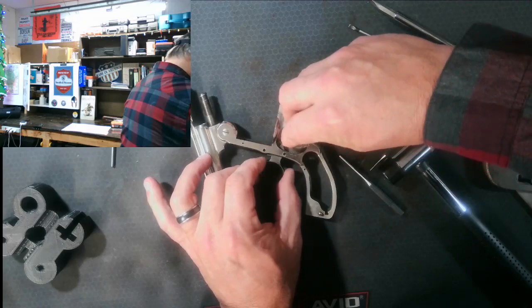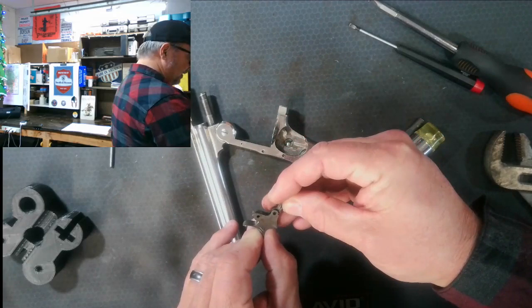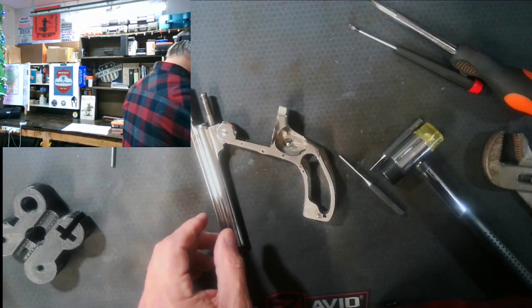The next thing is the trigger sear — it came right out. It sits right here inside, in a little slot, and the pawl and pawl spring hold it all together like that.